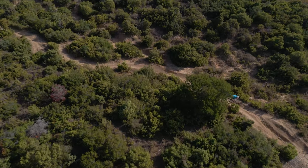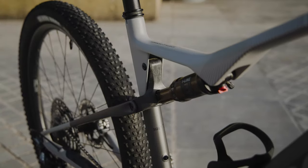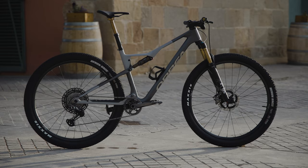So those are my thoughts on the updated Orbea Oiz — and now I want to hear yours. Did they make the right choice in adding that extra travel? Let me know in the comments.